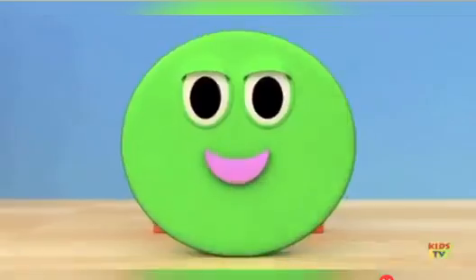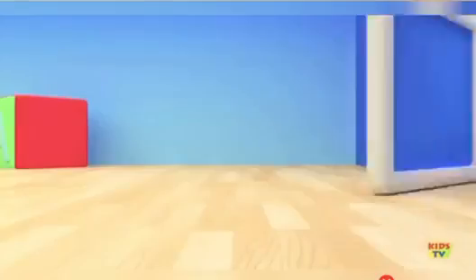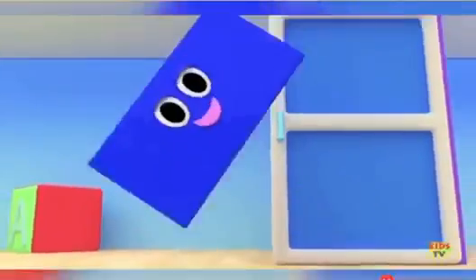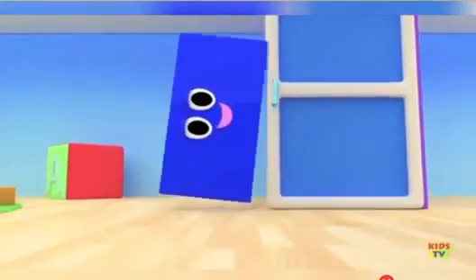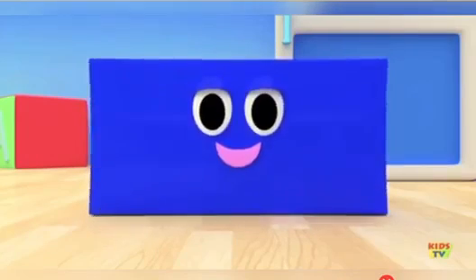We are Shapes! You can see us everywhere! I'm a rectangle, rectangle. Like a really long square. I have four sides. I'm a rectangle, rectangle.